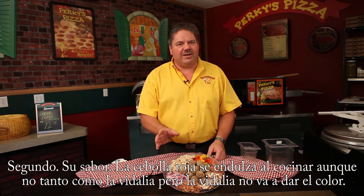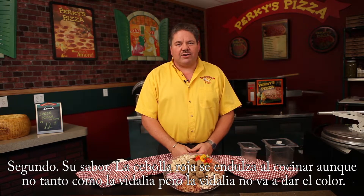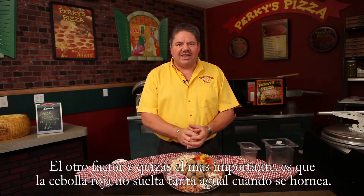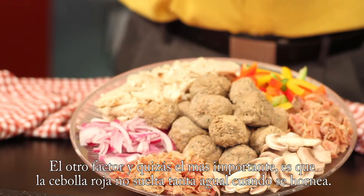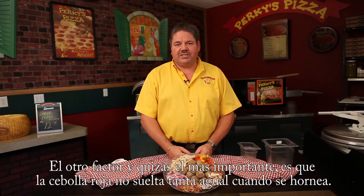A red onion is not quite as sweet as a Vidalia onion, but with a Vidalia you're not going to get the color. The other factor, and this is probably the biggest thing, is that it's nice and dry. There's not a lot of moisture that comes out of a red onion when you cook it through the oven, whereas other onions tend to give off a lot of moisture. The red onion is one of the driest out there.